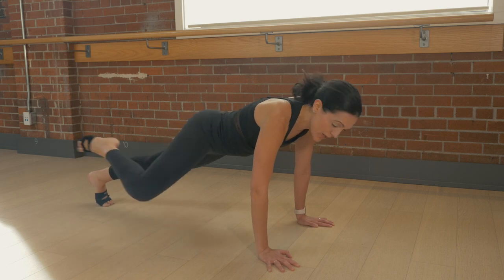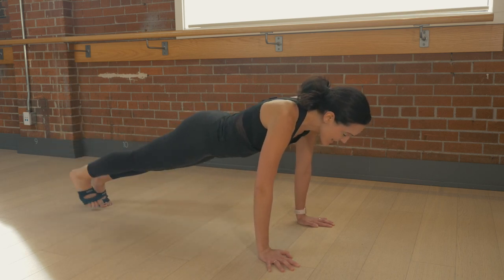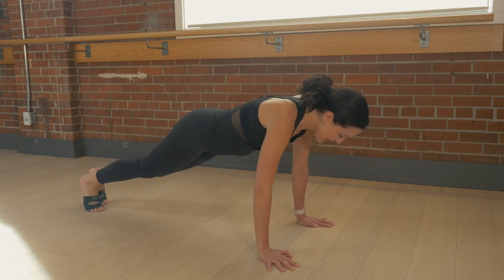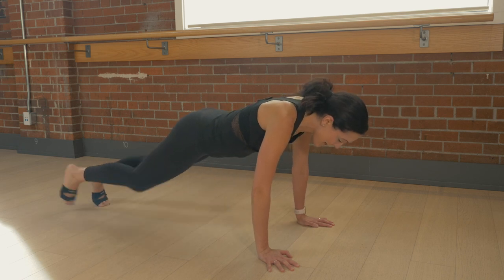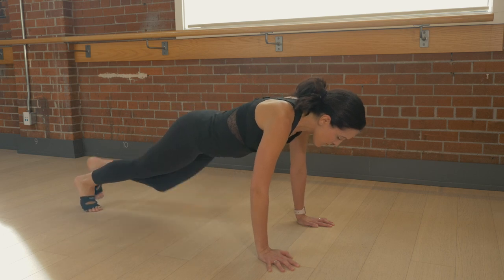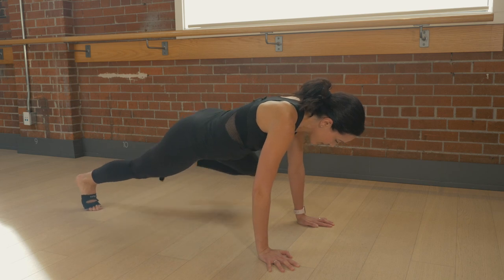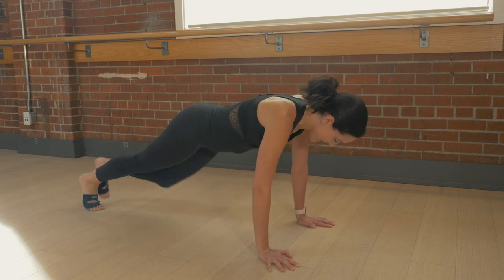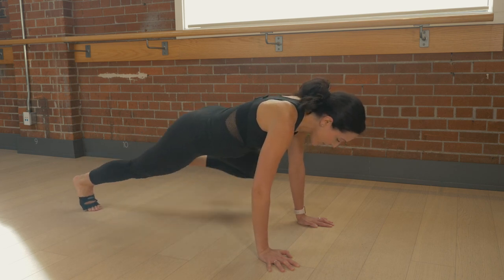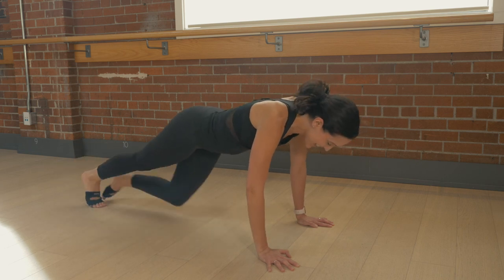Around the world — speed it up. Knee in, knee in, knee out, and out. You can be up — that's a good option. You can do this at a countertop, or the couch, or a bar. Stay with me! Almost there. Four more, four, three, two. Got it. Here we go.